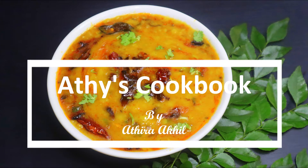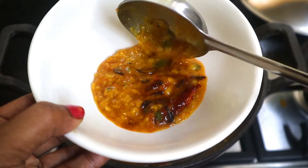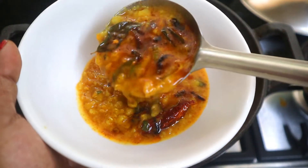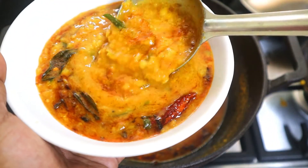Hello everyone! Today we are going to show you a new recipe called Dal Tadka. Please don't forget to subscribe to our channel and click on the bell icon.